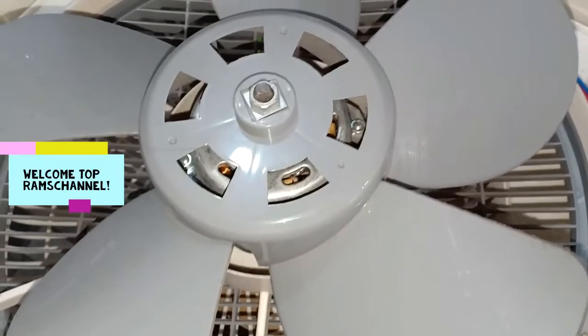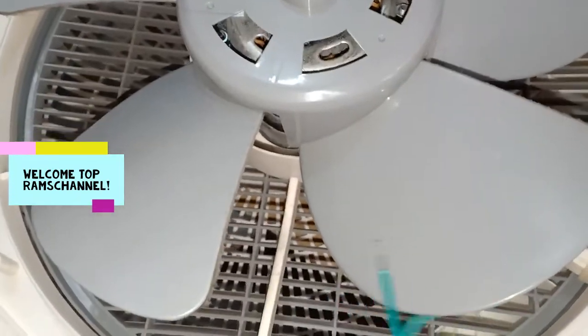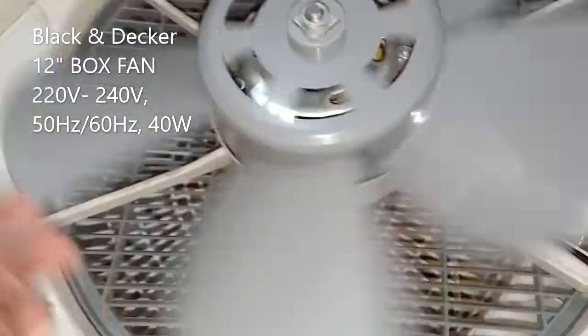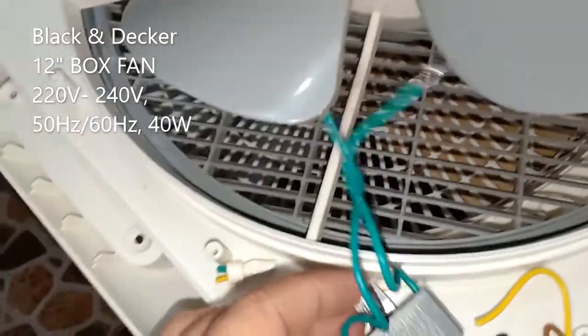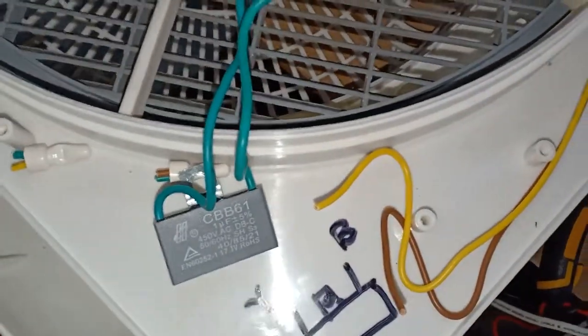Hello everyone. I noticed that my Black & Decker box fan had been running quite slow. There seems to be no problem with its motor and the contacts appear to be in order, so I suspected that the capacitor might be already worn out, so I decided to cut it off.